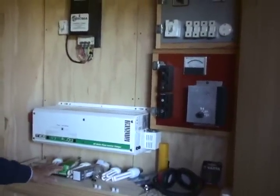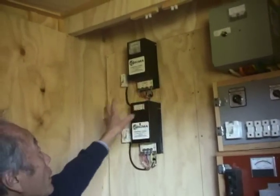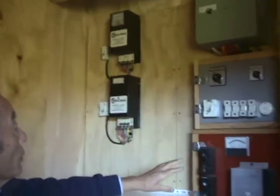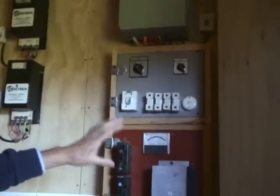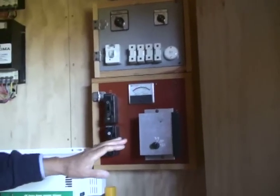This is the electrical corner — the rectifiers. After rectifying, electricity is given to the batteries. When excess electricity goes into the batteries, it is directed into an element in the hot water cylinder.